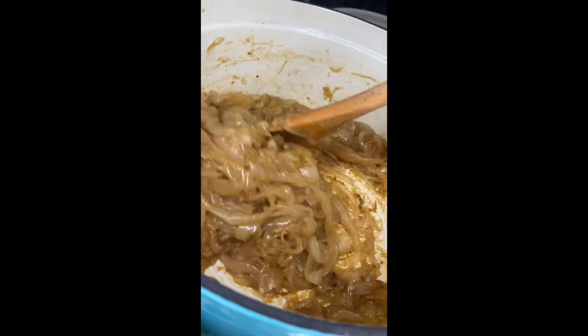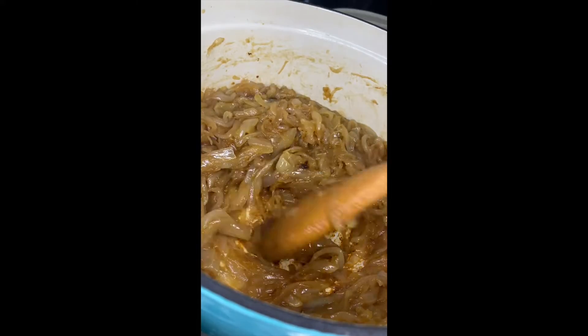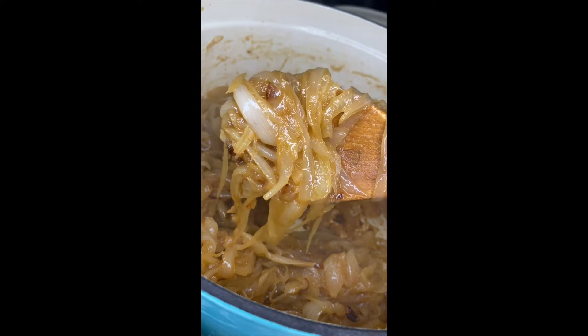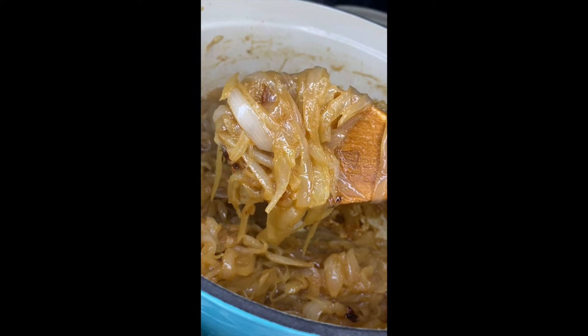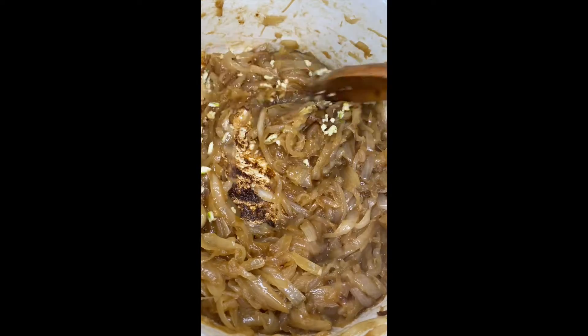After 35 minutes your onions should look like this — beautifully caramelized. You see those little bits on the bottom? When we deglaze the pot with red wine, it'll help bring up all of those bits, and that's where all the flavor is. At this time, add in the garlic you chopped up earlier and mix it together so it doesn't burn.